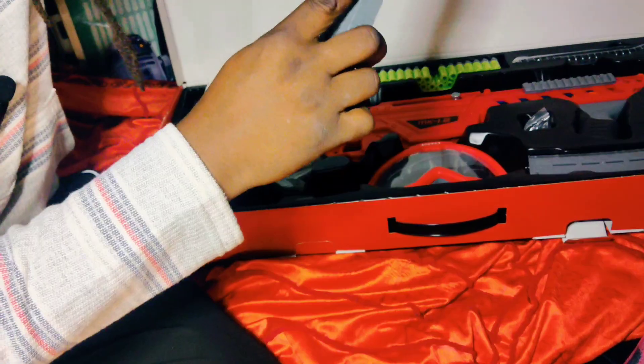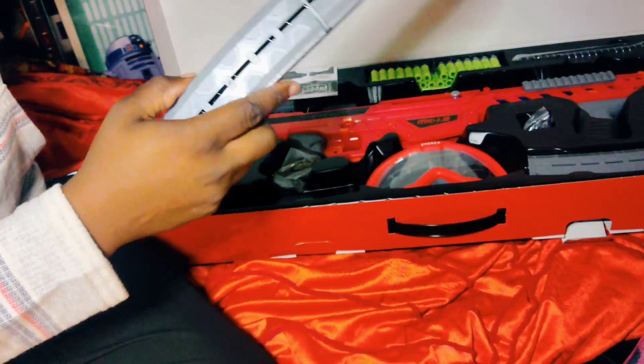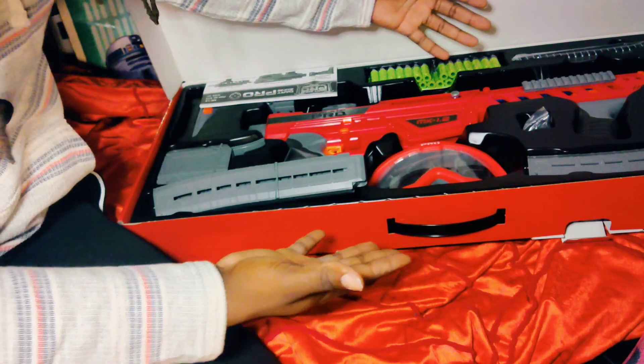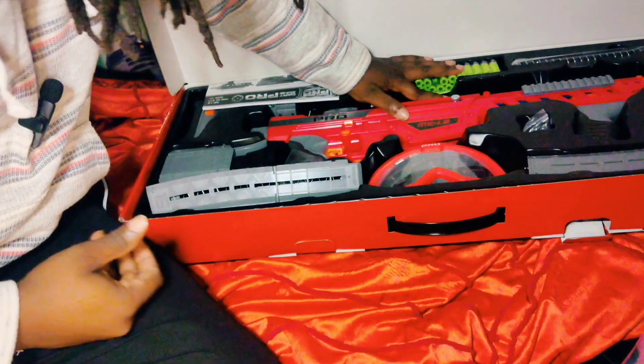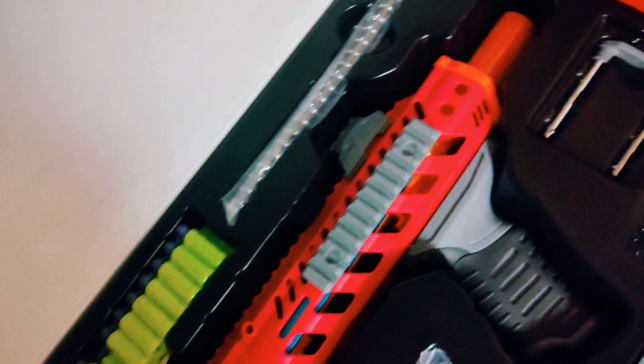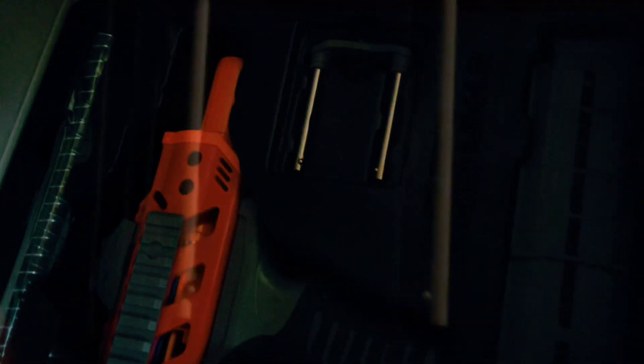Getting right into it - if you guys love my channel and love my videos, I would appreciate you hitting that subscribe button so I can see you guys every single video. Then you guys could be here to witness lovely unboxings such as the MK 1.2 and all the other cool stuff that we have.